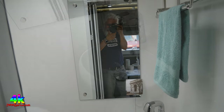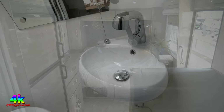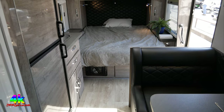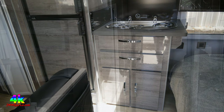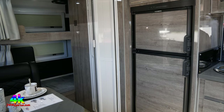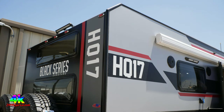I enjoy photographing new products. If you want me to photograph your products, feel free to contact me via email in the description — I'll come to your facility and do it for free because I enjoy it, as long as I like the product. There's the refrigerator — it's bigger than before. I think they're AC/DC or maybe AC/propane; you'd have to ask the dealership whether you can run it off propane or need the generator, solar, or batteries. That's been my short review of the HQ-17.